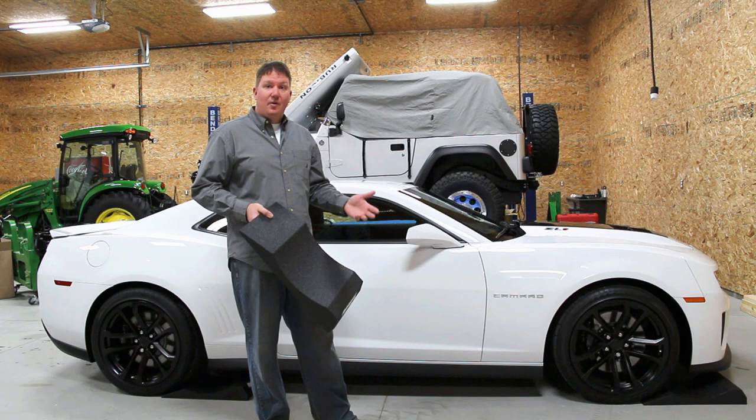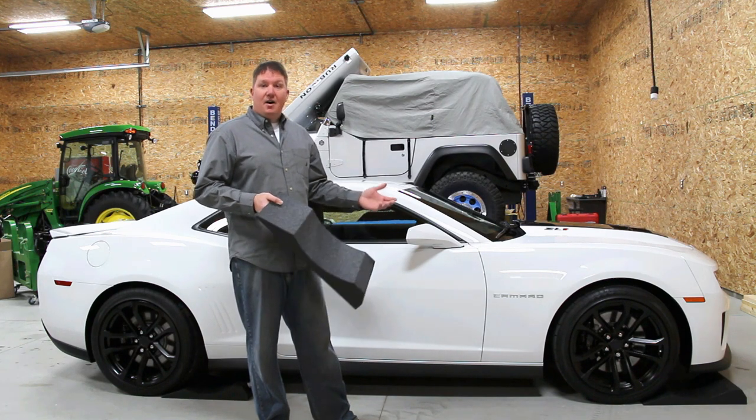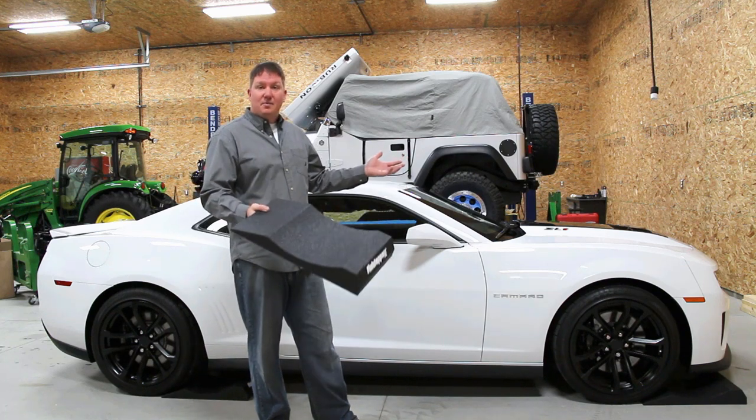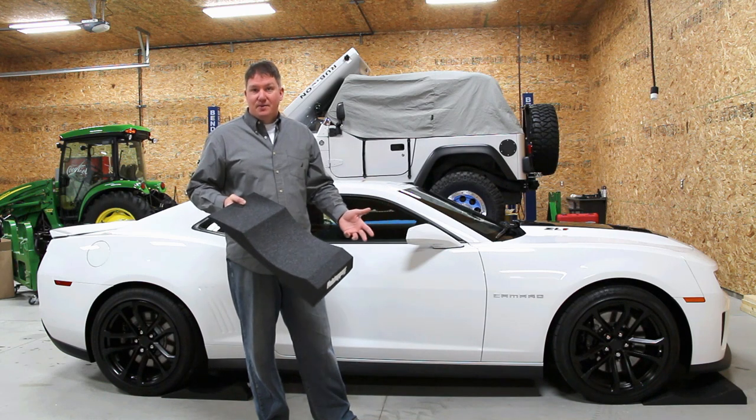A racing tire or high performance tire might flat spot easier than an off-road mud tire, but then again, you might have two tires — one's more prone to it, one's not — so that statement might not be 100% true.